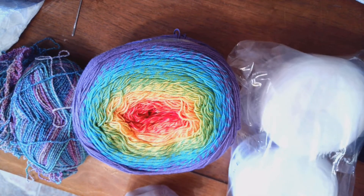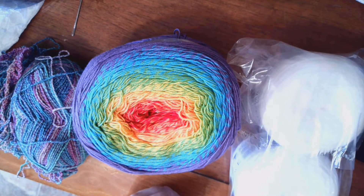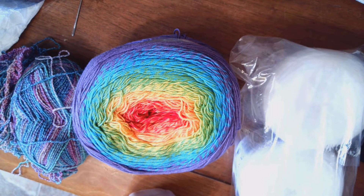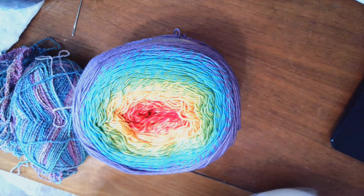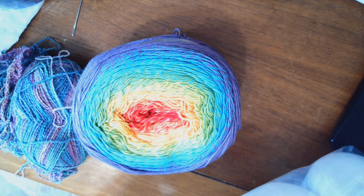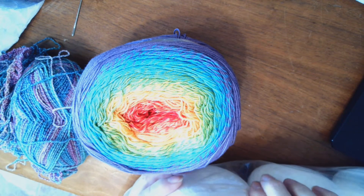Hello everyone! Who is ready to make socks? We're going to be starting a new series next week on making crocheted socks. I've got three different kinds of yarn that I would like to possibly use to make socks.